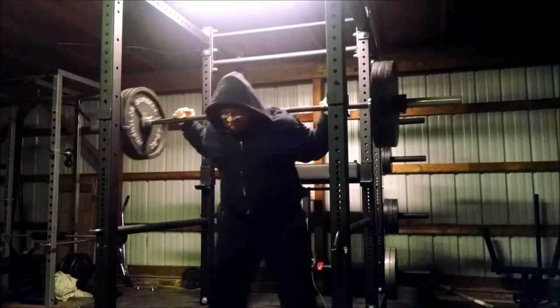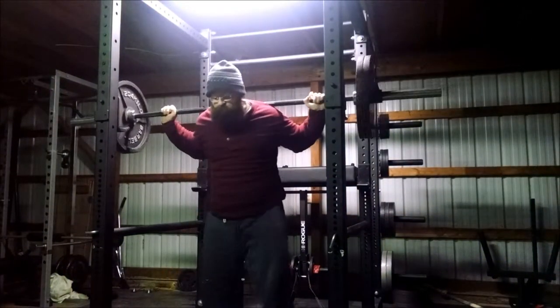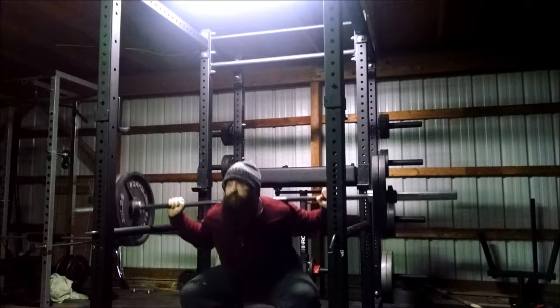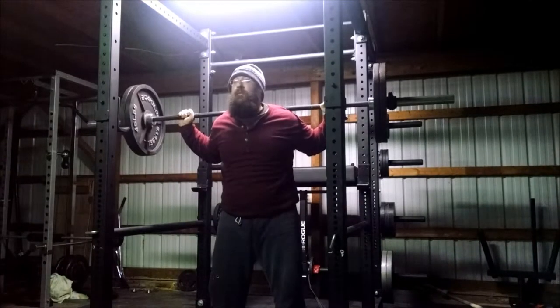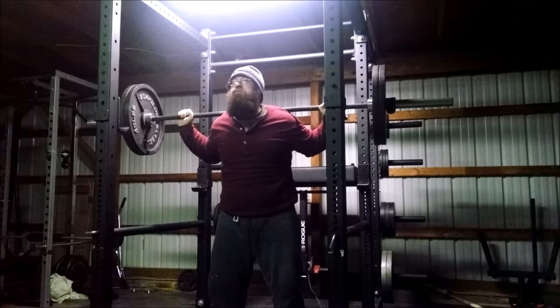I'm only using 315 and it is killing me - that was very difficult, a lot more challenging than I thought it would be. Here Glenn goes with the shorter pause at 225, keeping it a little more applicable to powerlifting. I will be making a short video on this shortly.